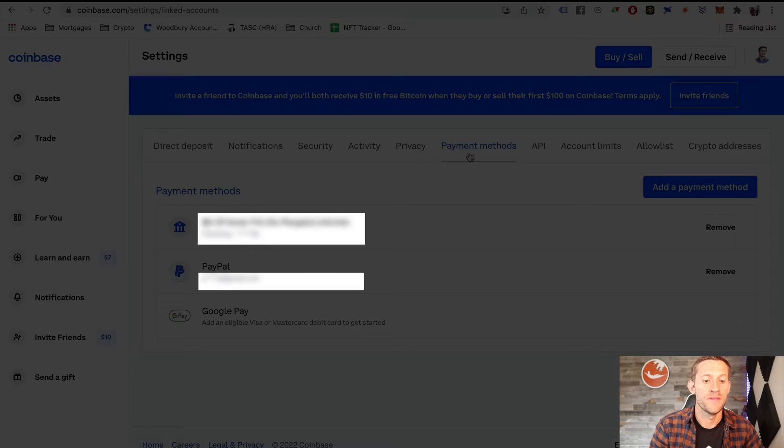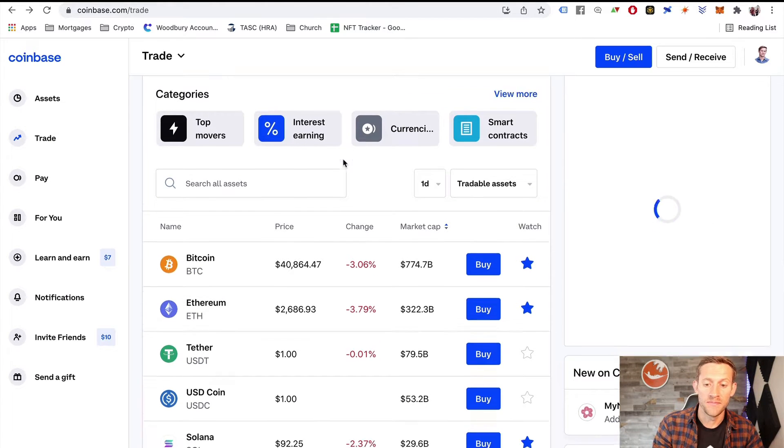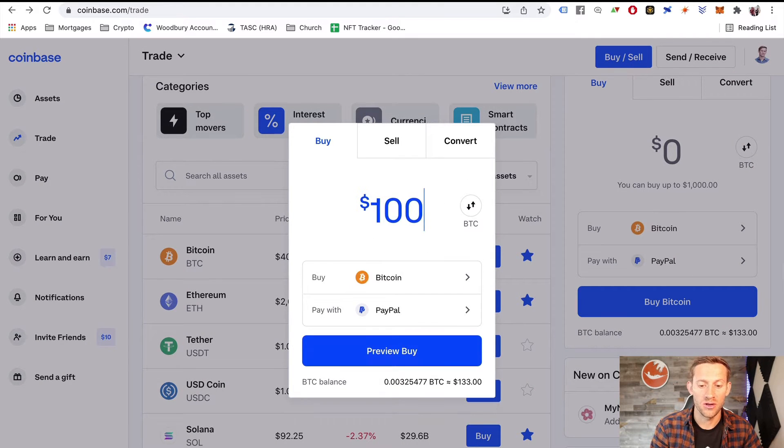Once it's been added — and by the way, this might take a few days for them to verify and approve — from my experience, the best way to start is PayPal, because you can typically withdraw money that comes in through PayPal a lot faster than through a bank account or credit card. Next, go to the trade option, look for Bitcoin, click buy, and select however much you like. We're going to do a hundred bucks for this tutorial. It shows PayPal as the payment option; click preview buy, and in about 10 seconds you'll get some Bitcoin.